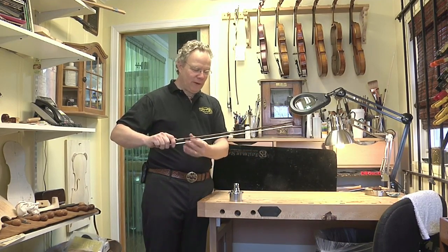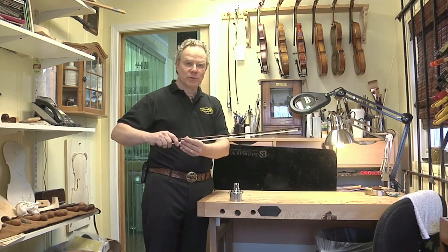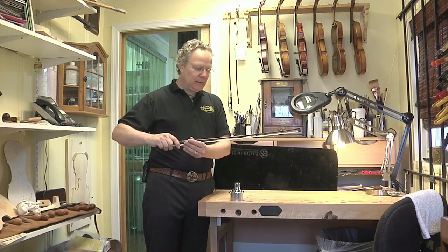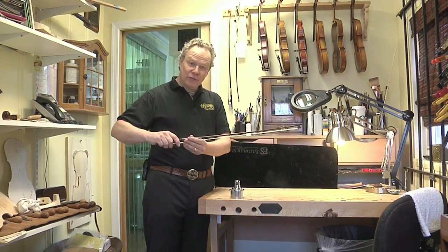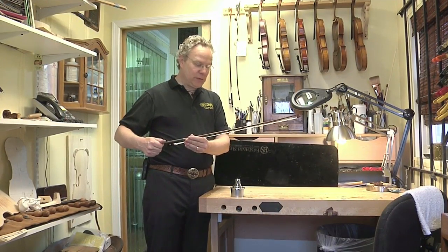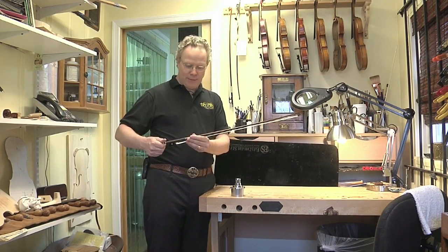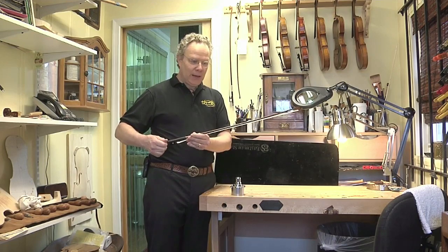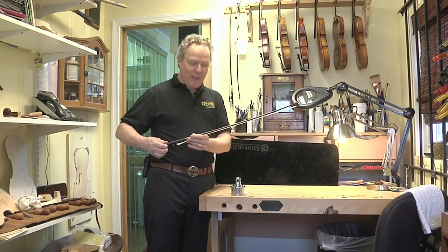The way we fix that is just like when the bow was originally made — the stick is now straight; it's been uncambered. The bow is originally made straight, and the curve that you see on all those violin bows is put in with heat. The interesting thing about wood is that if you heat it up, it actually becomes soft and it can be bent.